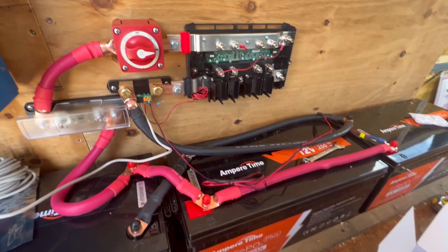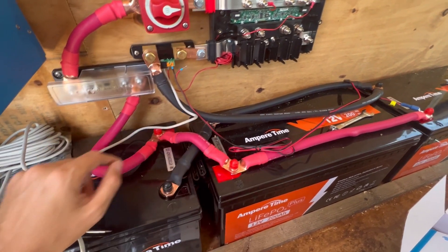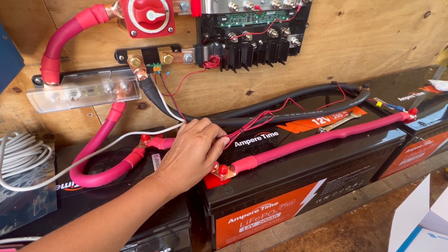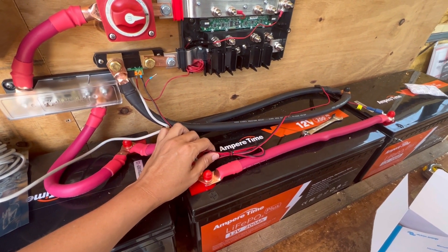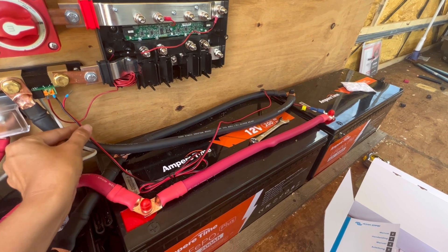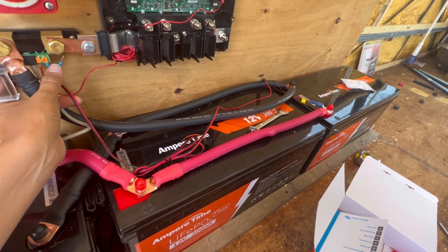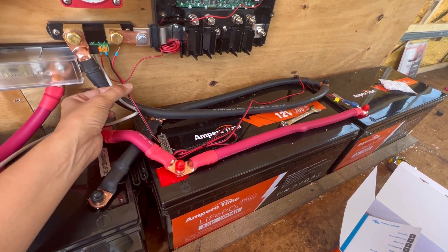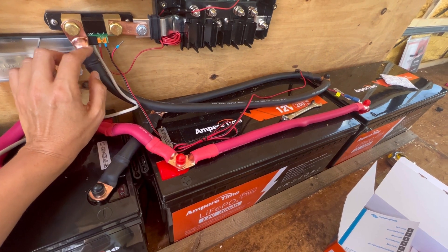I just wanted to go over something real quick. When you install the BMV 712, it comes with this small cord that provides power to the BMV. I had ordered the version that comes with a temperature sensor cord. Since I purchased batteries that do not have an internal temperature sensor, I needed to add one. So this cord goes directly to the battery and splits off into two places. The red one is supposed to be plugged in for power, and the black one is for temperature. When I plug the red one in, the BMV monitor does not come on. Apparently the issue is that this power cord does not supply enough current or voltage to power the BMV.